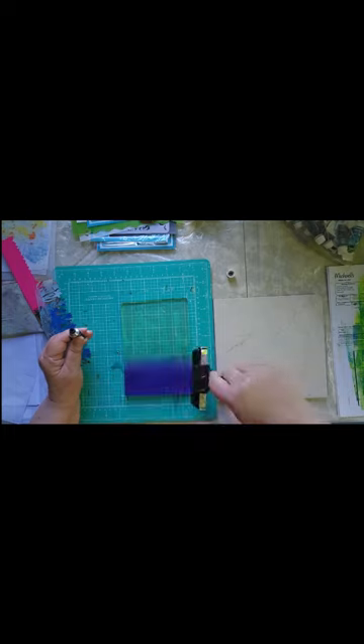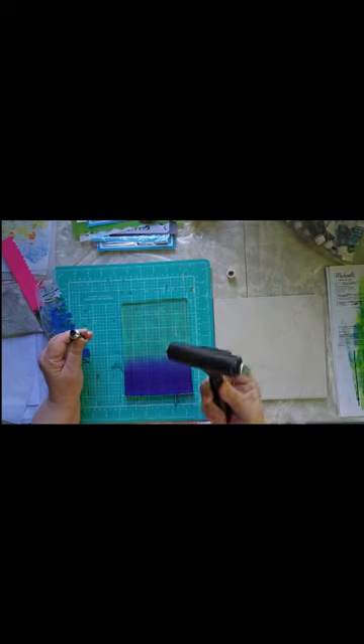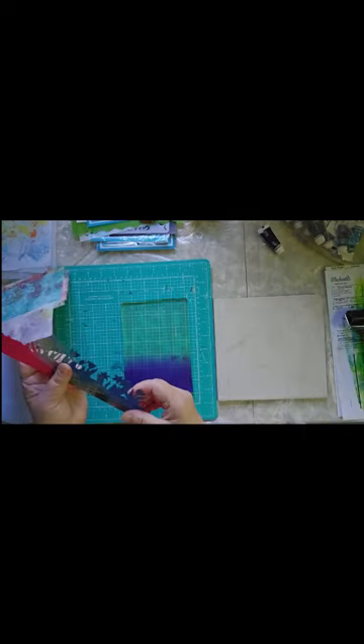You'll notice with my brayering I'm being very careful, and I have to remember to brayer off. I always forget to brayer off, so I'm trying to remember that. I've discovered a lighter touch is better than a heavier touch, although I will probably still get too many issues.